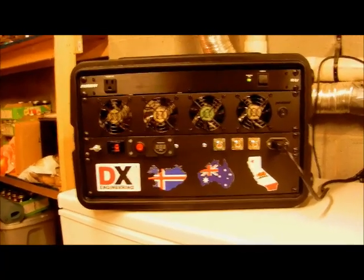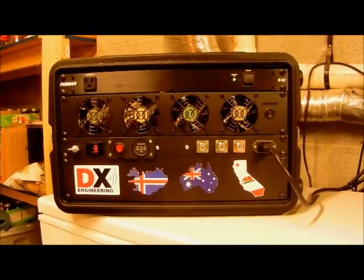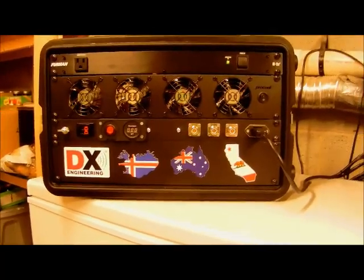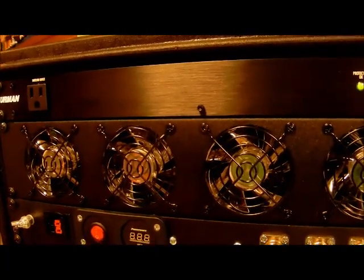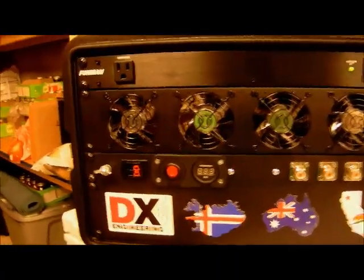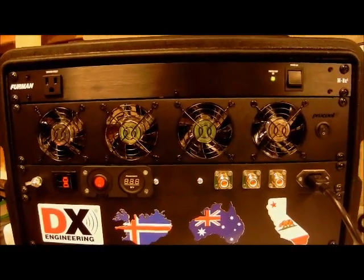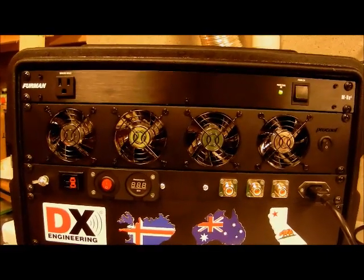This is what I consider the really interesting part of this installation — the back of the rack. The first element is a Furman M8X power conditioner, in case there's dirty power from a generator. Whatever AC power I'm using will be filtered and free of spikes. The second thing is a ProCool LED 4-fan 80mm 2U panel, for extra cooling — this goes along with the fan mod on the ICOM itself. The goal is to keep things cool so I can run a little bit higher power.